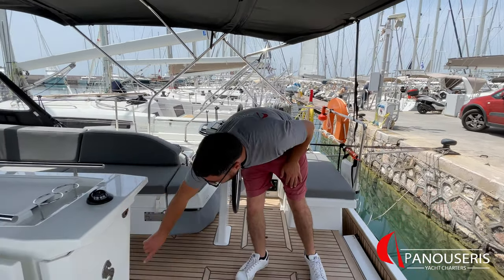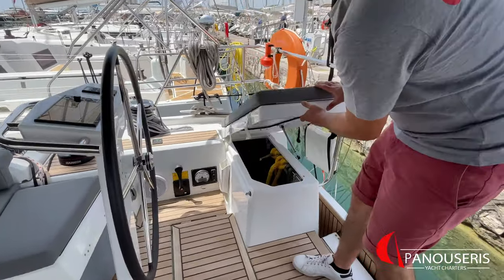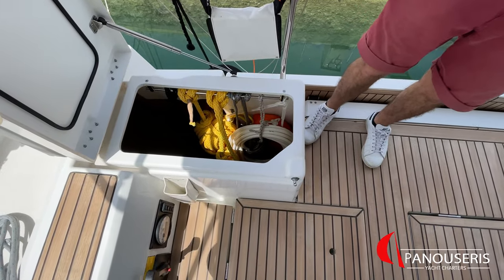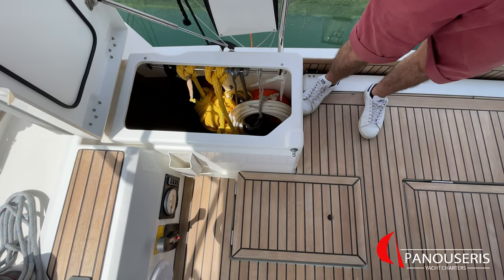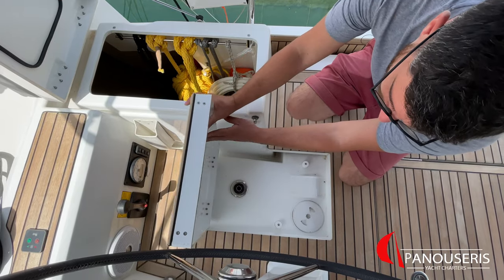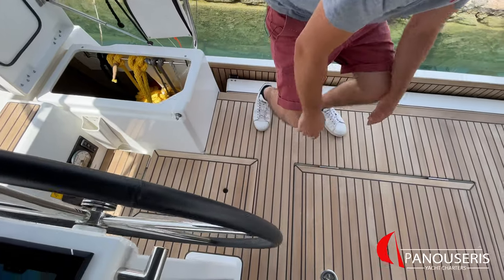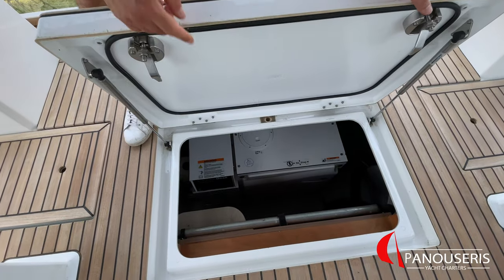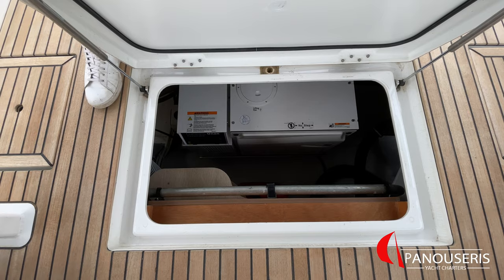Inside this compartment here, we have the life raft. On the big locker here, we have the water hose, a second horseshoe pedal, some spare ropes, and two lines of 50 meter floating line for anchoring. Under the floor here, we have the filling point for the diesel tank. Inside here, we have the generator, the emergency tiller, and 20 liters of spare diesel in case of emergency.